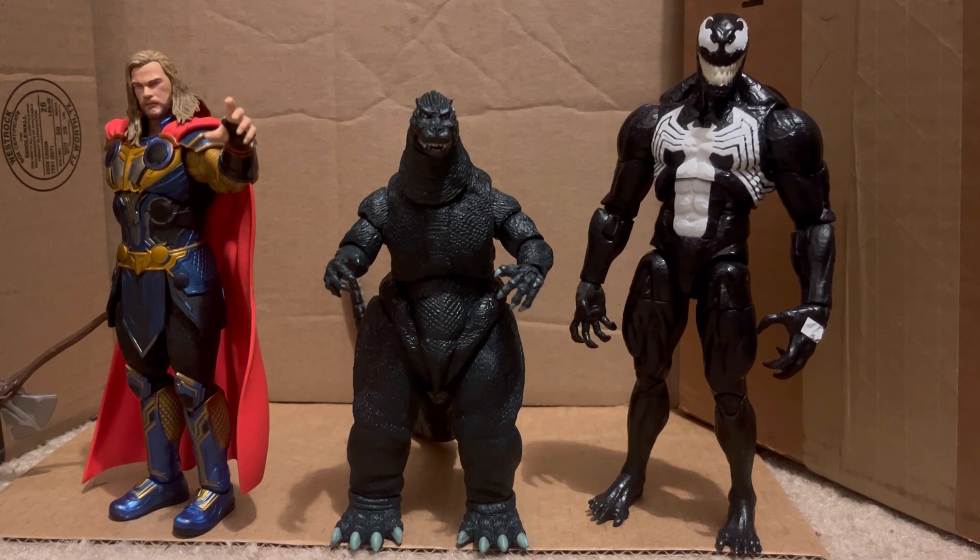Here he is with the Marvel Legends Unworthy Thor and the Marvel Legends Venom from the Venom 2-pack. The reason why I bring Thor in here is because Godzilla actually appeared in a Marvel comic and fought Thor - he didn't fight Hulk unfortunately, but Godzilla and Thor have fought before. Obviously Thor was way smaller, so if you can find a very small Thor figure or mini statue, like this Batman, you can actually have him fight this Godzilla.